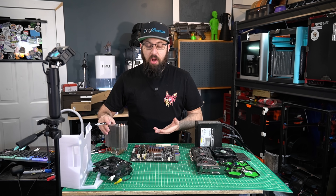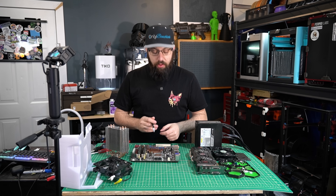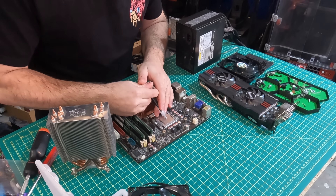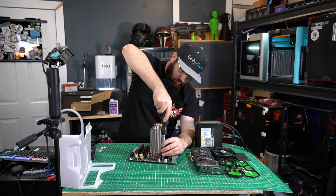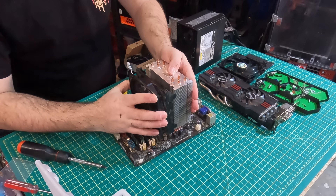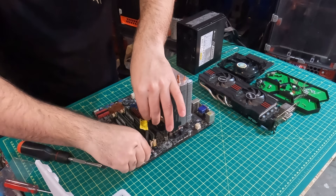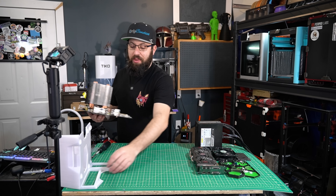Now we're going to install our heat sink. This is a Cooler Master — I don't know exactly which one it is. Let's get our fan installed here, and now let's get this installed in the case.